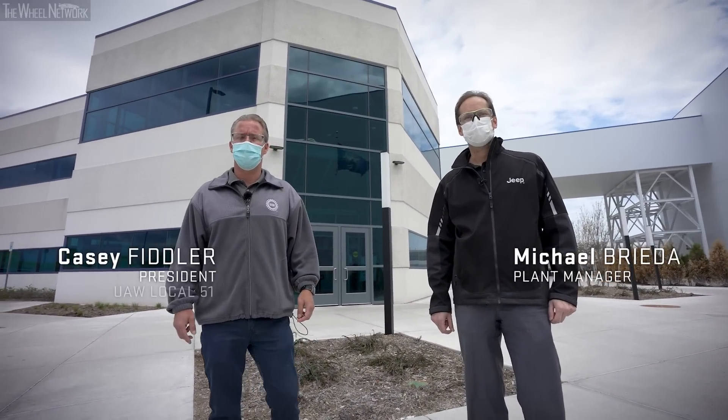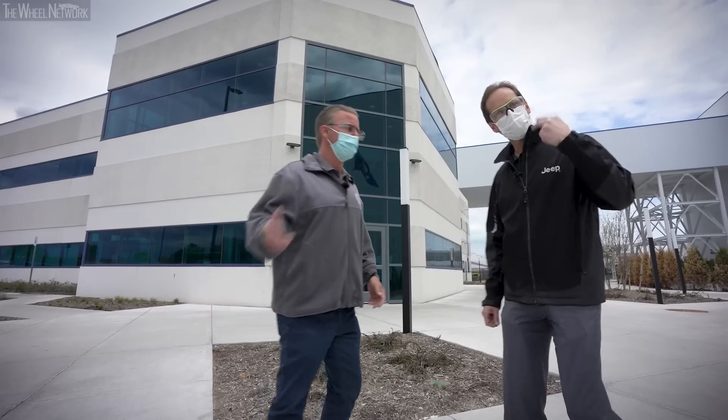Hello, I'm Michael Brieta, Plant Manager. And I'm Casey Fidler, UAW Local 51 President. We're here at the all-new Detroit Assembly Complex MAC. Welcome — we'd like to give you a tour. Come on with us.